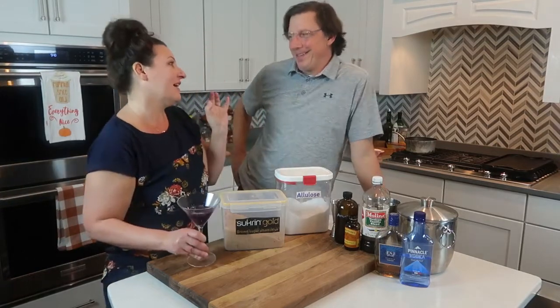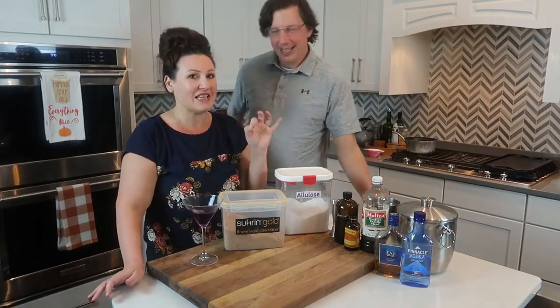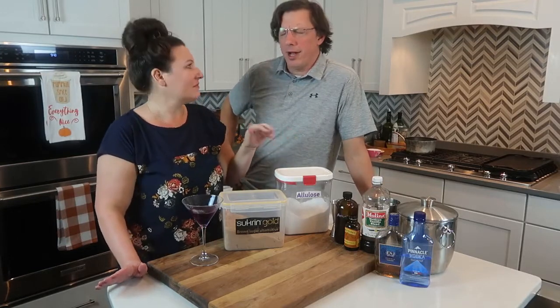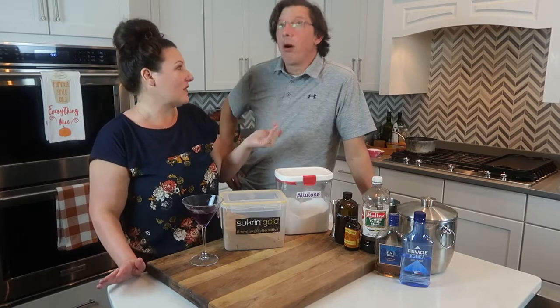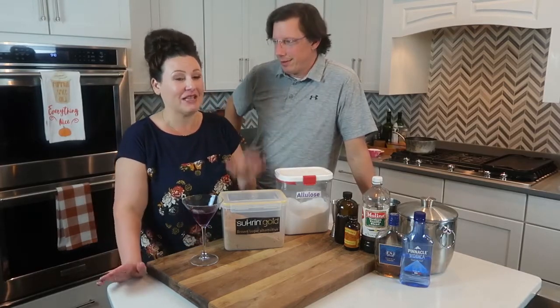Jason loves to make a martini. Amaretto is literally the easiest liqueur that we've made to date — by far the easiest. We went through a bunch of trials to figure out what worked best, but I think y'all are going to really love this. Let's do it.